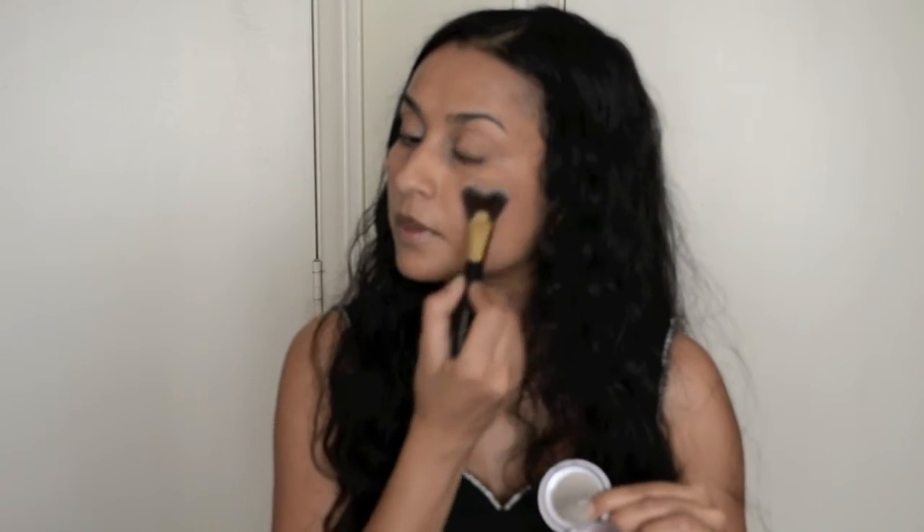I'm going to use a rosy blush — Urban Decay's Quickie. Of course I had to pick it up because of the name. I'm going to use a defining brush from Estee Lauder. You know how we sometimes fan out a brush to put on blush? This brush is already cinched, so it kind of works beautifully. I'm just going to put the blush right on the cheeks — that's it. With this blush, you can actually even skip the highlighter, but I'm going to do the highlighter anyway. It looks great.